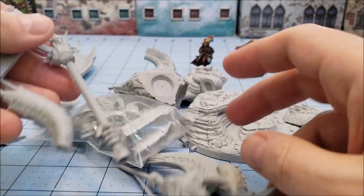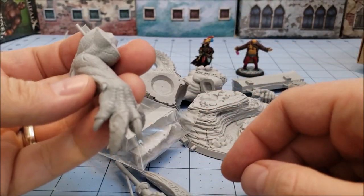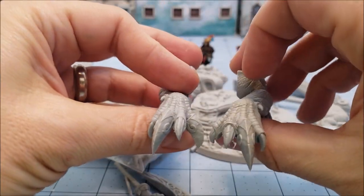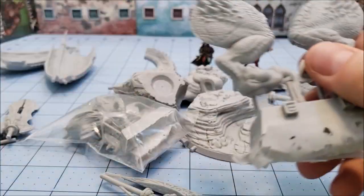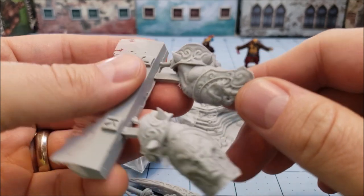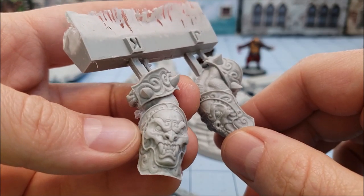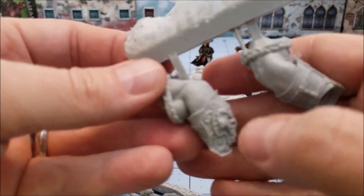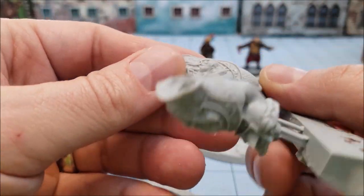We've got part of the tail there. We've got that big forelimb here, and here's his second one. We have the two hind legs right here. We have his actual arms — and he's got this really, really elaborate-looking armor going on there. Really cool looking, reminds me a little bit of our Queen of Ecstasy in terms of the baroque ornateness going on there.